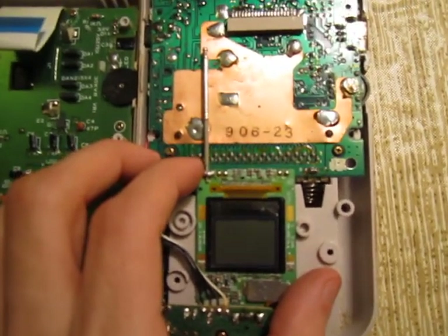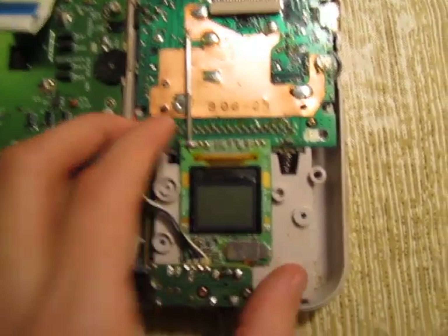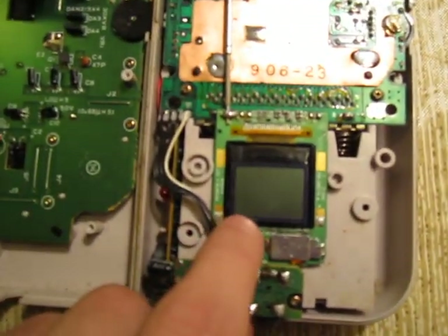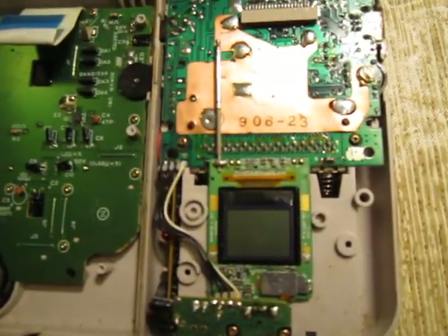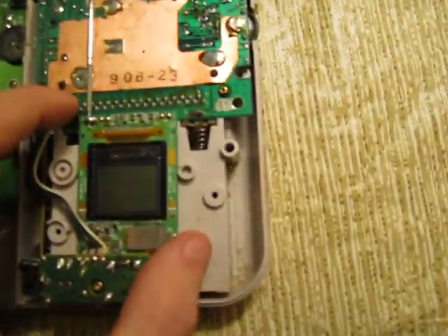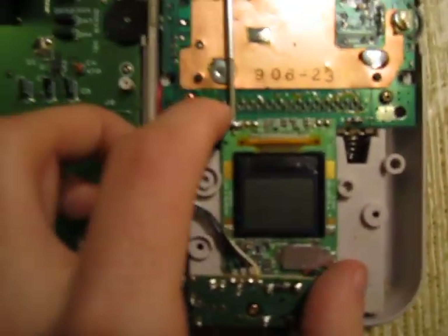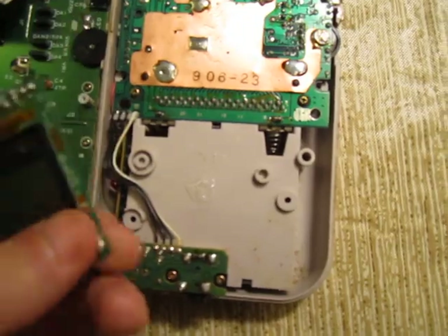The weird thing is this one component that I can't figure out what it does. It looks like a small LCD screen on it or something. I don't even know if LCD existed in 1989 — it might just be a simpler screen. But it's not connected to anything else. It was just held in with a little bit of glue.